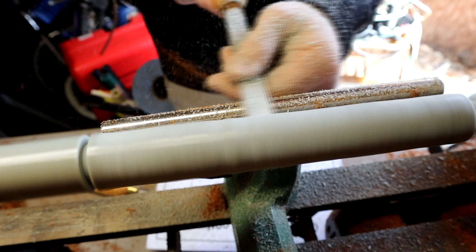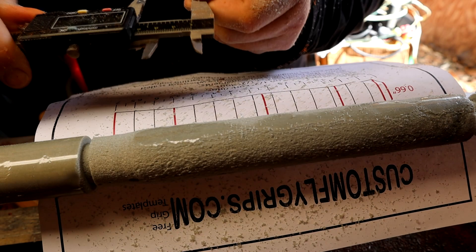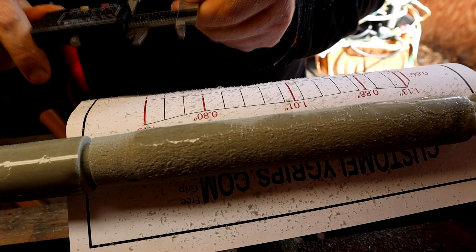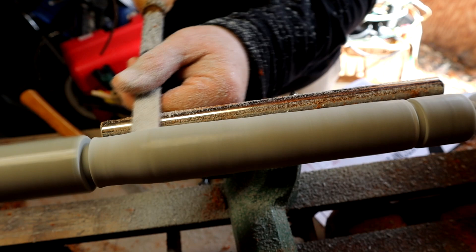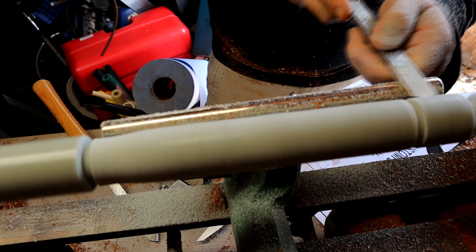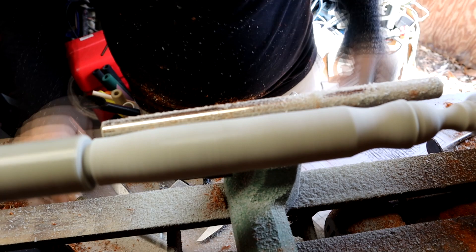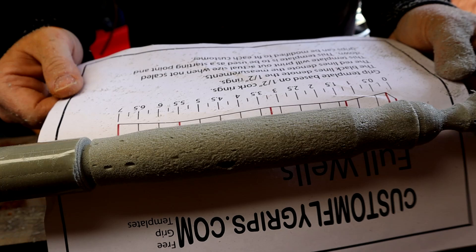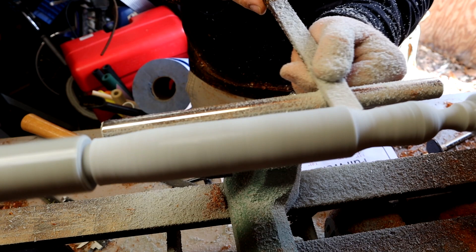I'm marking my ends with the parting tool and rounding everything out with the round nose chisel. I'm taking a quick measurement so I have a starting point, and once I have that starting point I'll work from there. What I do with my parting tool is set the depth so I know where and how far to cut. Once I have my depth, it's really pretty simple. This is a six pound density foam core — you can either make it yourself or purchase them.